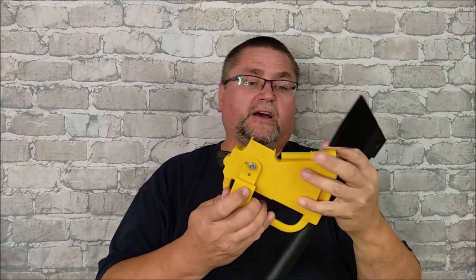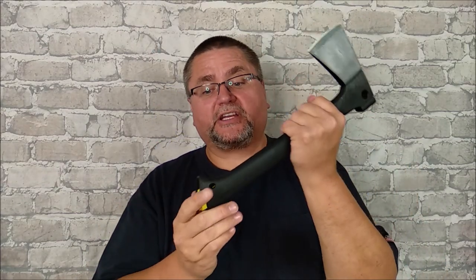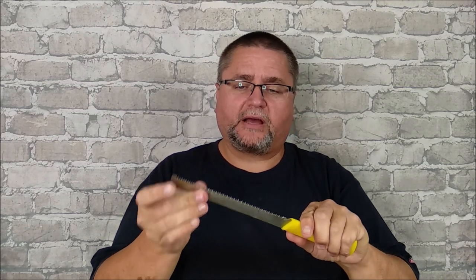This thing weighs 707 grams — just over one and a half pounds. With the sheath added it's about 841 grams, or 1.8-something pounds. But you don't just have a hatchet here — you have a saw as well. The saw is probably the same 3CR13 / 420J2 steel as the axe head.